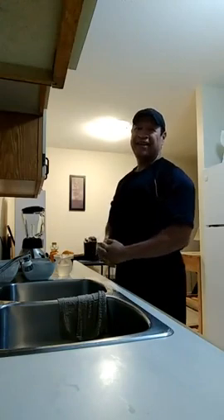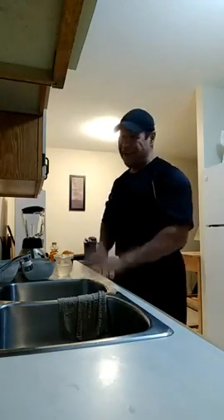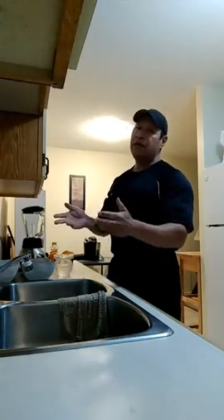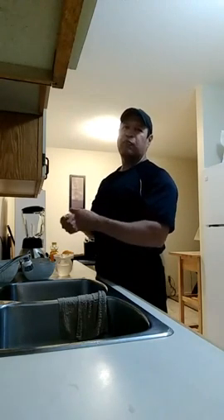Hey everyone, Blake here from Body Fit coming at you live from North Bay on this Monday night. Hope you had a great weekend — it was a pretty good weekend, kind of a rainy weekend, but can't complain because I think we needed some rain. I'm here in my kitchen and I'm going to be making another electrolyte replenishing drink, number two. If you recall from my last video, I did a lemon lime electrolyte replenishing drink for after my cardio sessions, and this time around I'm going to do something a little different.